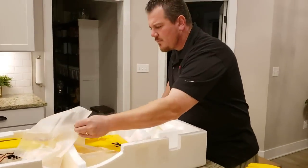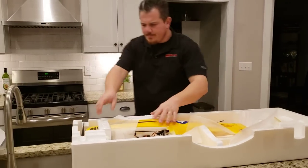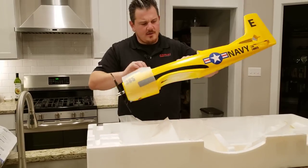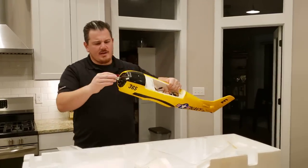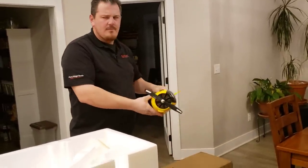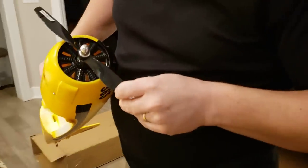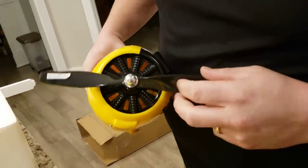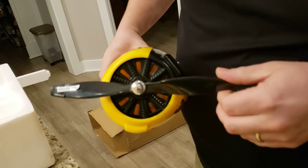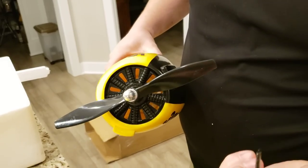I've got one more piece of foam to pull out here — that's going to allow us to pull the fuse. This is going to be a really easy unbox. So we've got the prop here — it says 'remove before flight.' What is this? There are little covers on them. Are they afraid people are going to get cut? I'm getting cut. I don't really understand — that's very weird.